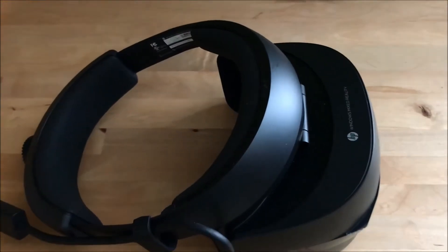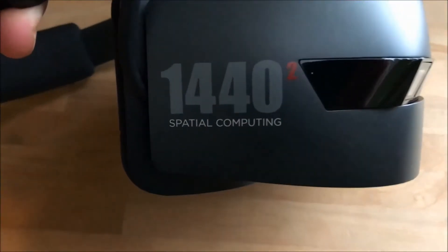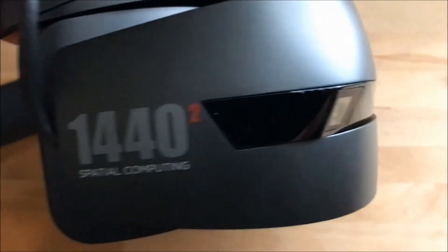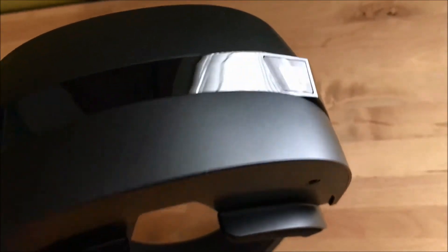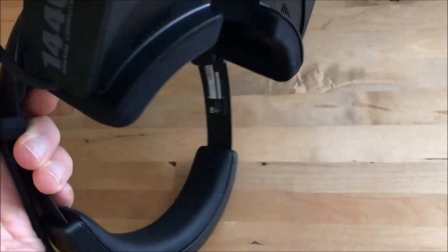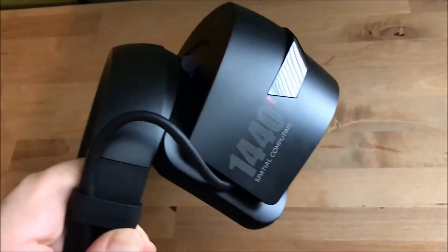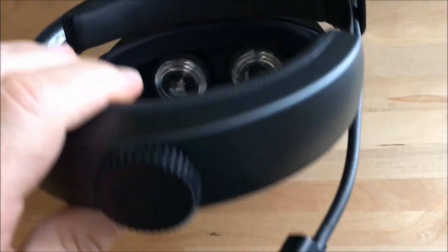Hi, I'm Brad Moon for Best Buy Canada's blog, and today I'm looking at the Windows Mixed Reality headset and controllers from HP. Let's start with the headset itself. The 1440 to the power of 2 on the side reflects the fact that this headset is equipped with a pair of 1440 by 1440 pixel lenses. That high resolution is one of the keys to an immersive virtual reality experience.